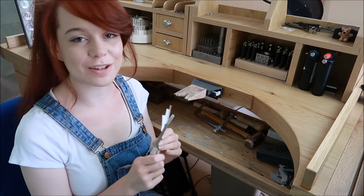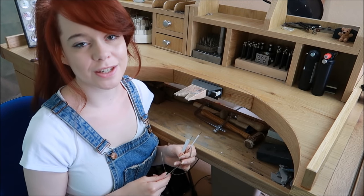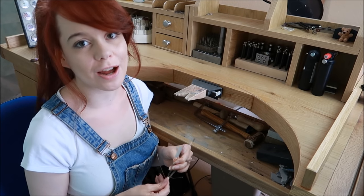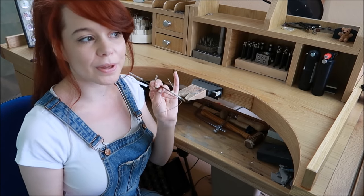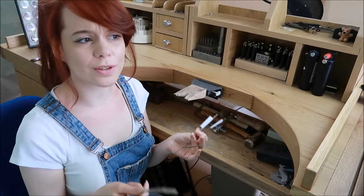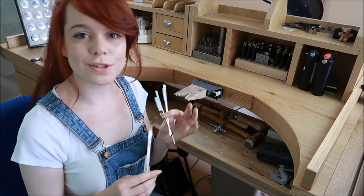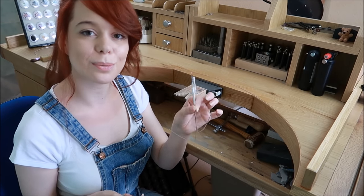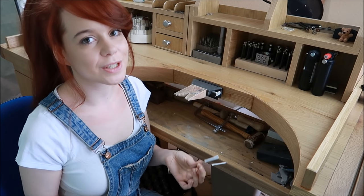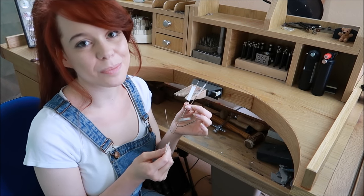Moving on to soldering — you'll need some solder. You can get hard, medium, easy, or extra easy solder, meaning they melt at different temperatures. Hard solder melts at the highest temperature and has the most silver content, so it tarnishes more slowly. I tend to use hard solder most of all, then easy or medium towards the end if needed. You can start with just hard solder if you're not doing complex work.